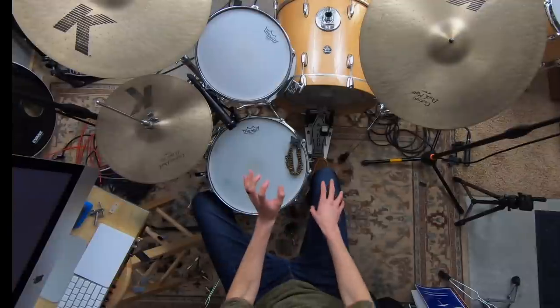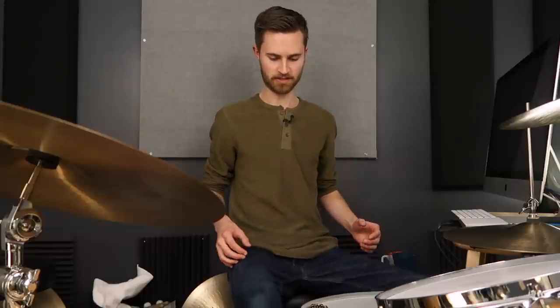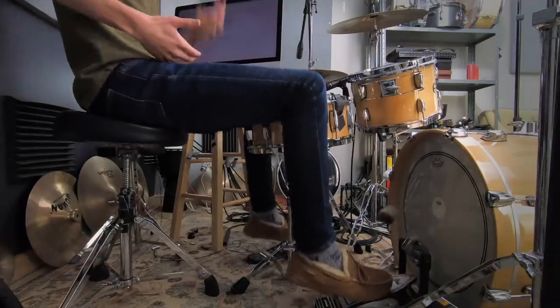The first logistical tip is throne height. A lot of times when a student isn't feeling balanced — their legs are getting tired, their core is getting exhausted playing heel-up with both feet — it's as simple as not sitting high enough. It seems obvious, but with our setups we often don't notice these things because we've gotten so used to them. Maybe you're just sitting too low and it hasn't occurred to you to sit higher.